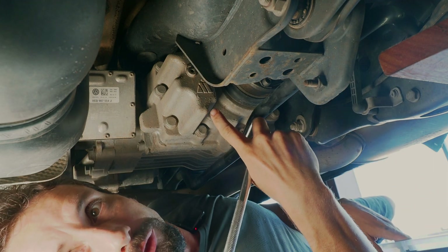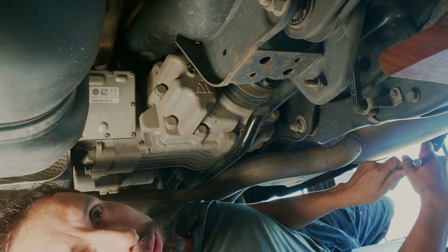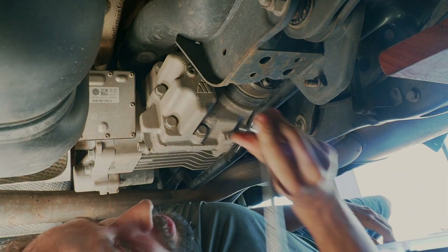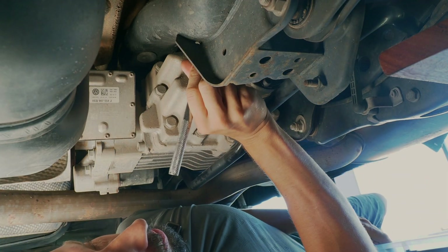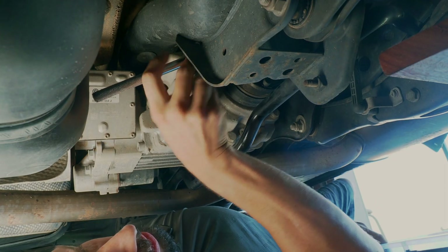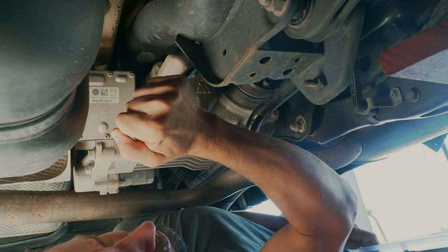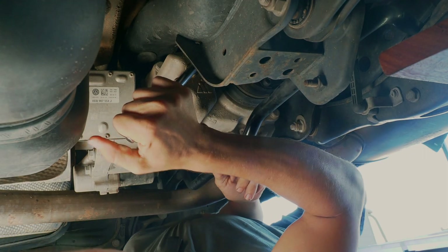This is the Haldex Gen 5 of my Tiguan 2018 oil service, and I think the service is way overdue. So let's do a Haldex service, which involves replacing the oil and cleaning the filter.